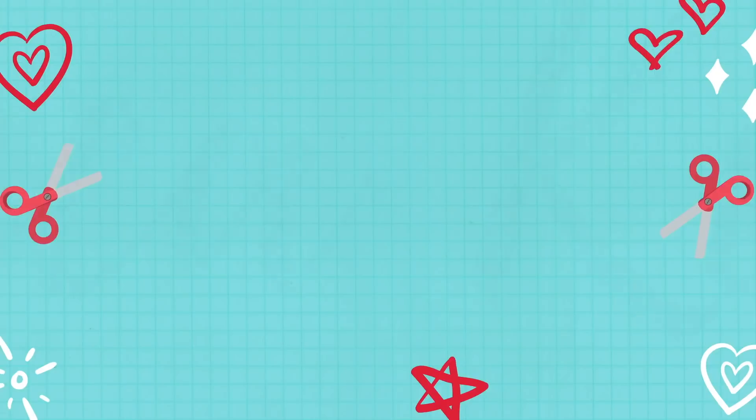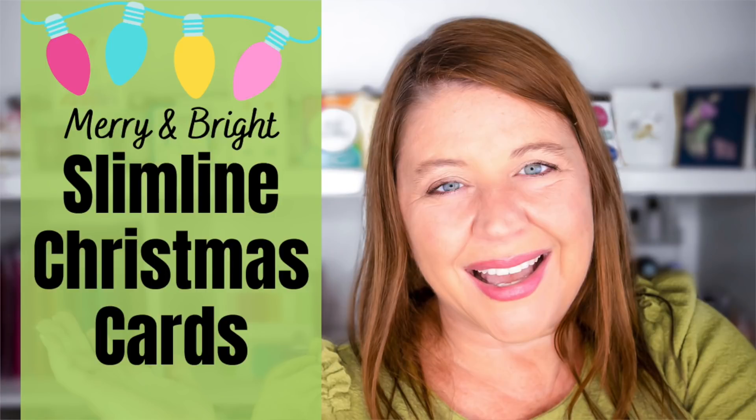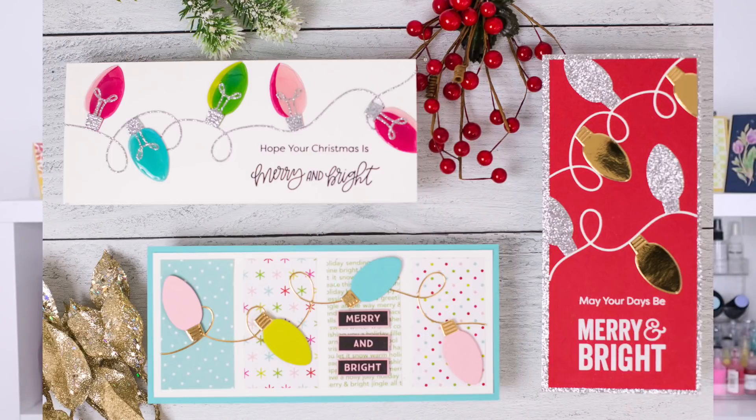Hello everyone, welcome back to my channel. I'm Rebecca Keppel. In today's video I'm going to be making a bunch of Christmas cards with the new My Favorite Things Merry and Bright kit. Unfortunately this kit sold out super fast, but you can still get the stamps, dies, and pattern paper, so I'm going to share a bunch of inspiration with the things that you can still purchase.